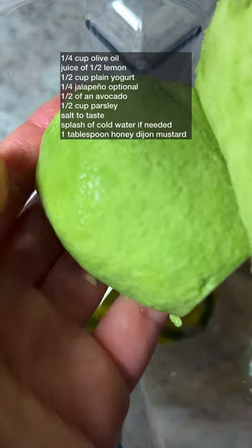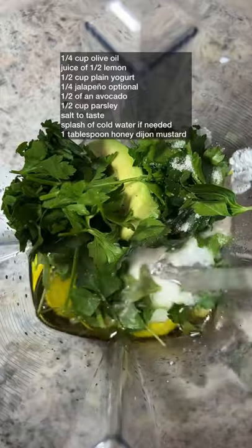In a blender, make the dressing. Ingredients are on the screen or in my description. Give it a blend until smooth.